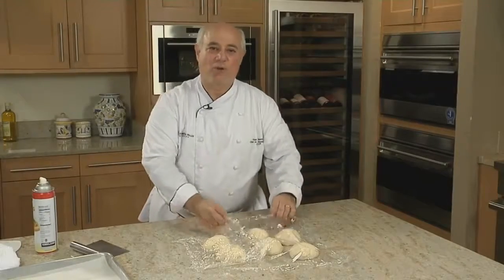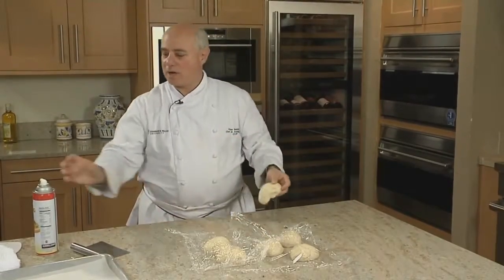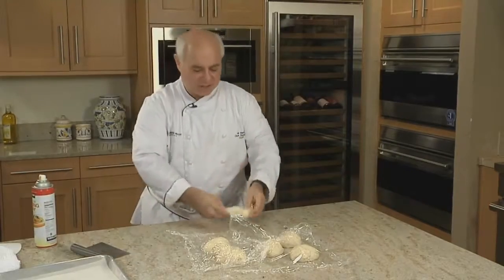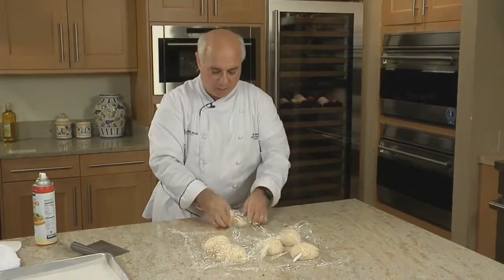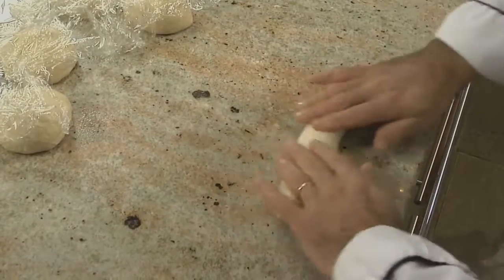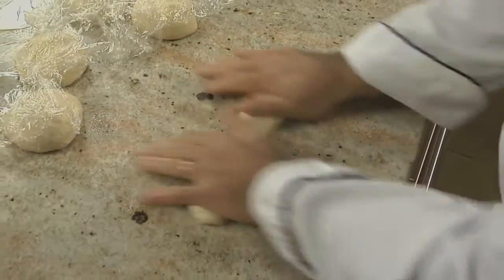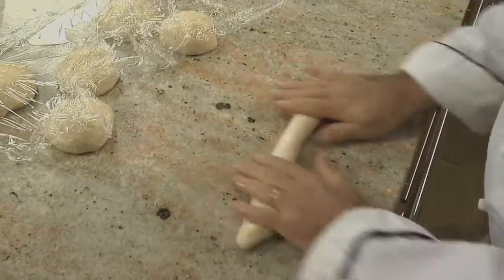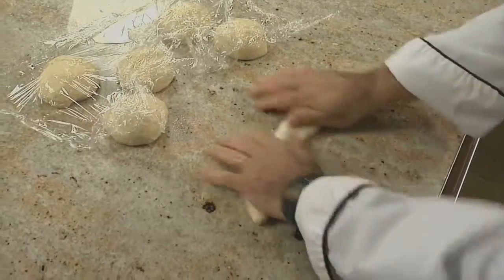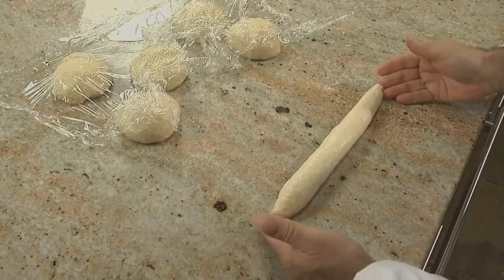To turn these dough balls into ropes, just take one. I'm going to put just a touch of spray here so that it's easy to roll on the table. I'm going to pat it down, roll it back up, and as I do, kind of squeeze it, stretch it, and then roll it out. It's only going to let me take it a short distance — this is probably as much as it will go because you can see it's springing back.